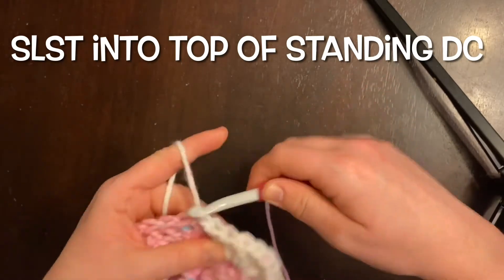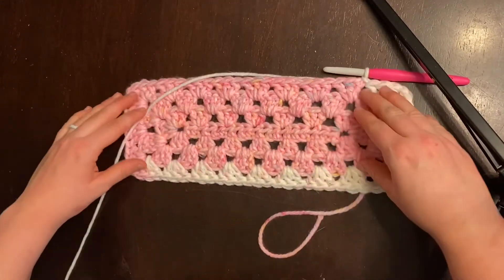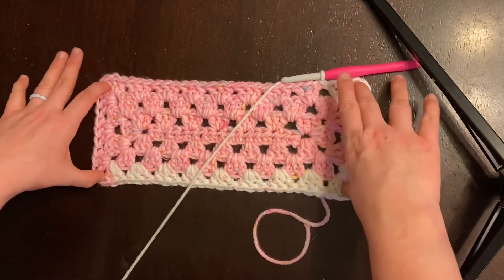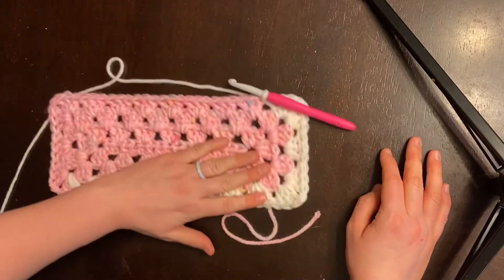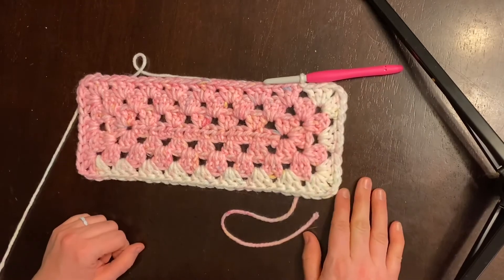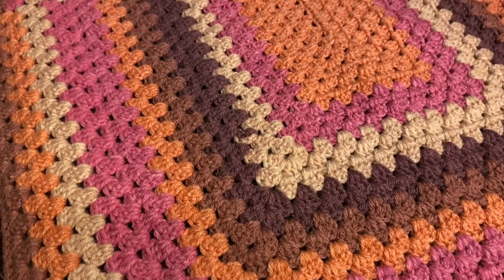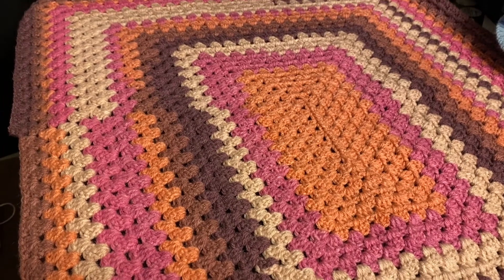I'm going to stop this particular project right here and show you just what it should be looking like. And just to show you — as your project gets bigger, this is what it's going to look like. This is the blanket that I am currently working on right now.